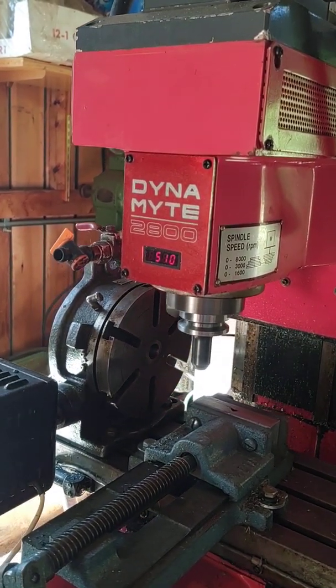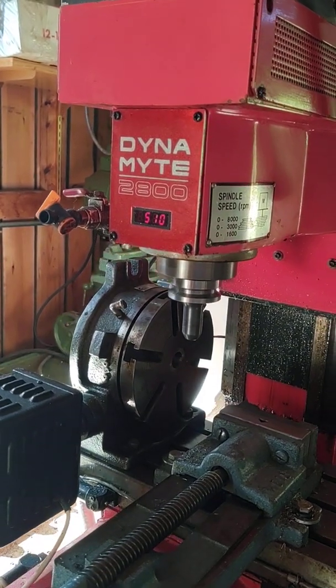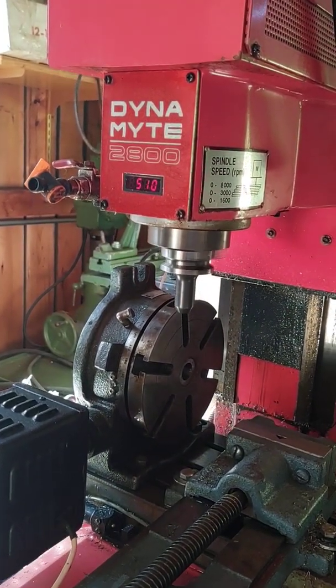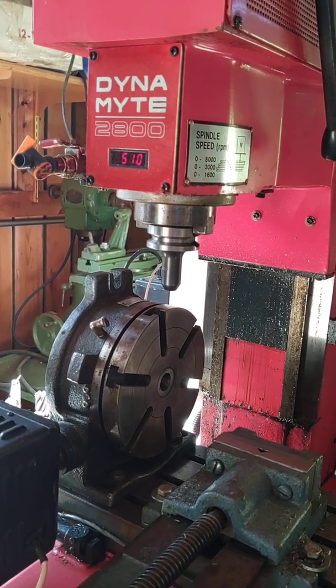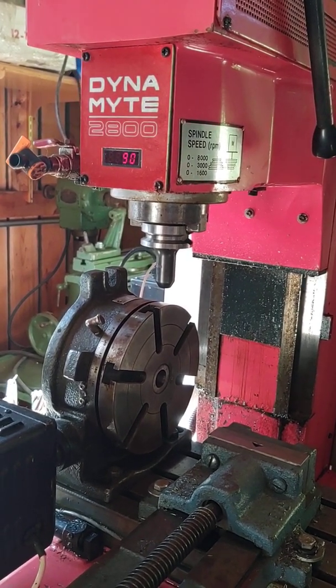The spindle runs at a maximum 8,000 RPM. I'm just running at 500 right now — I'm not cutting any metal. So there's your demo. Thank you.